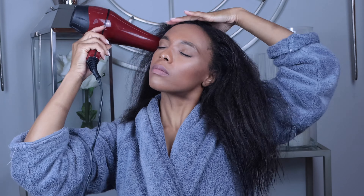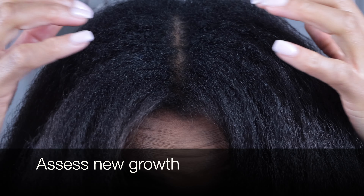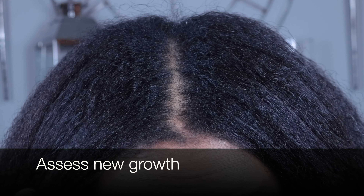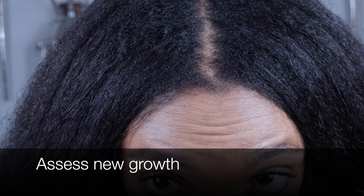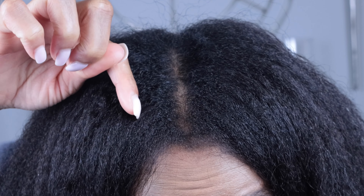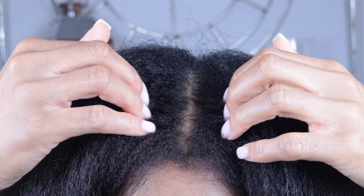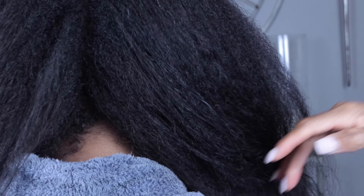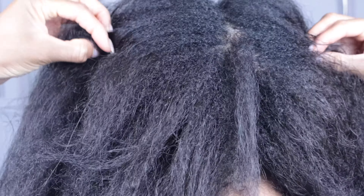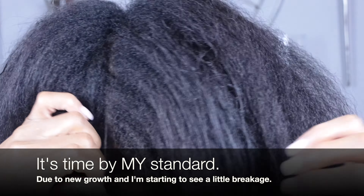Let's take a look at this new growth. You can very clearly see the line of demarcation — meaning the point at which my natural and relaxed hair meet. The grays decided to show up to the new growth check uninvited! It's a whole afro in the back. My hair in the back is a different texture from the front — it's more coily. It is definitely time for a relaxer.